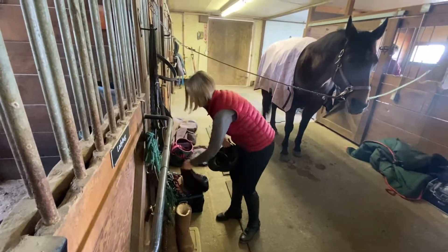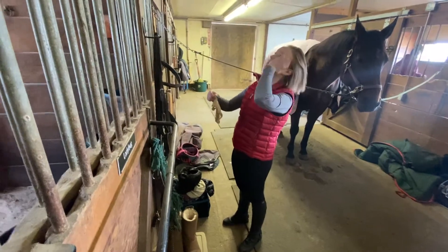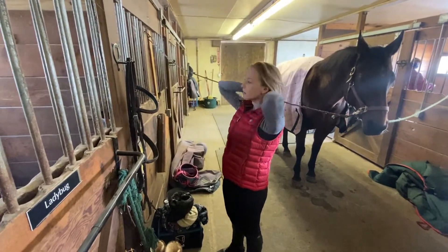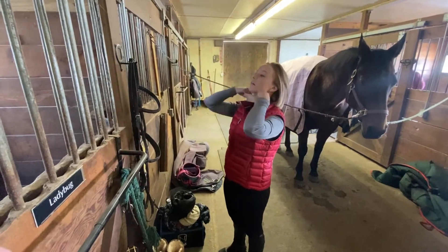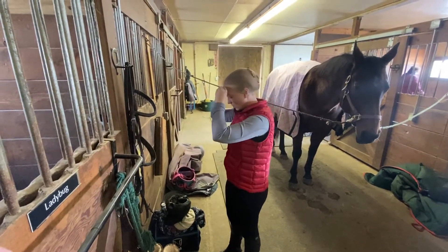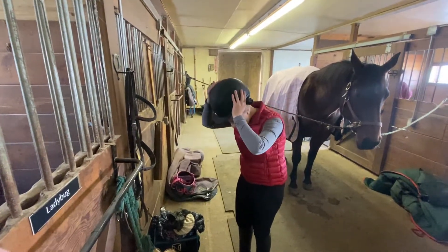Before getting the bridle on, I'll put my hair up in a hairnet and get my helmet on. I have pretty short hair so I just have the ends tucked up under the base of my helmet — I always ride this way and that's how my helmet was fitted to my head. Consistency is key: if you want your helmet to fit properly, have it fitted with how you wear your hair every time you ride.